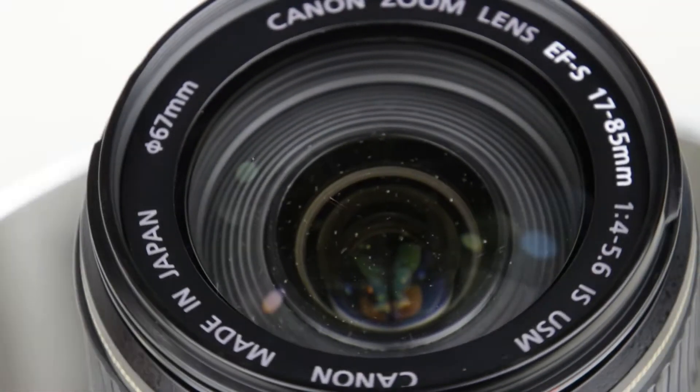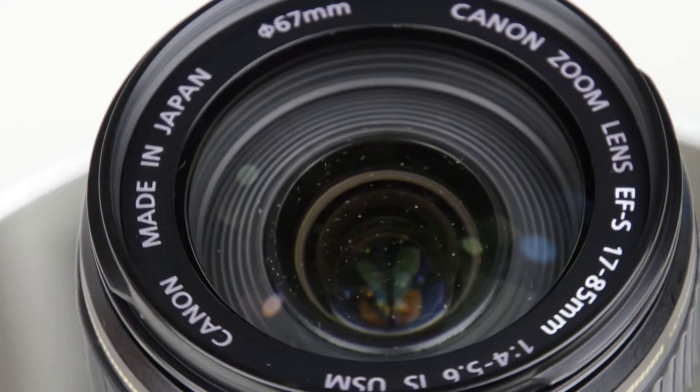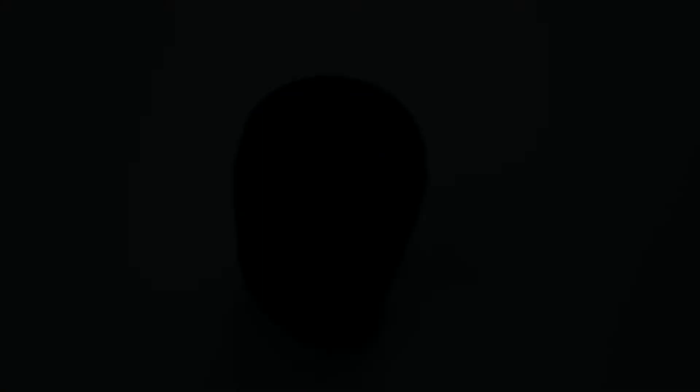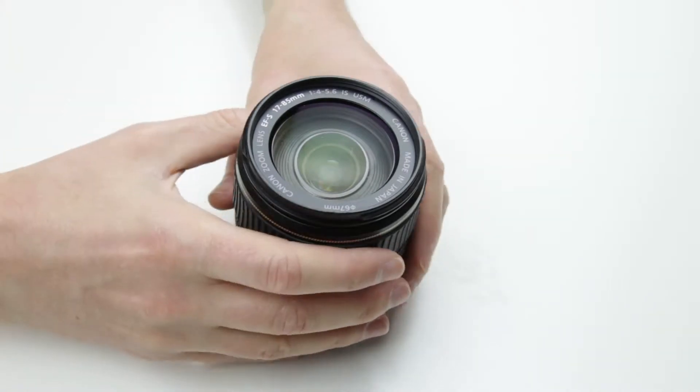This is the lens which we will clean in this video. As you can see, there are lots of dust inside. The dust sits between the first and the second lens element.